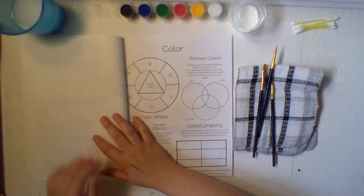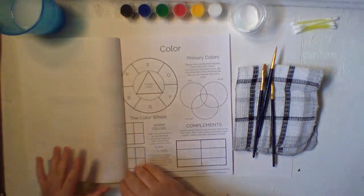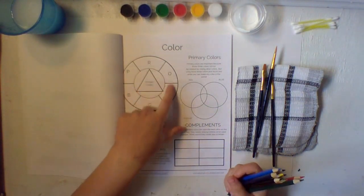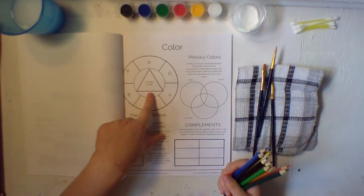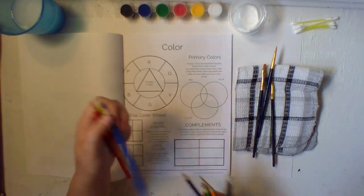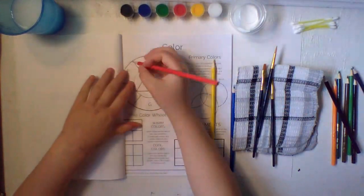Now you can turn to the next page and we're going to do some warm-ups. Get your colored pencils. We're going to fill in our color wheel. Right here has a triangle for our primary colors because we have three of them. First, get your red, yellow, and blue.